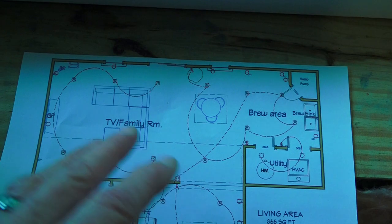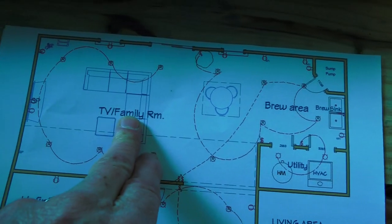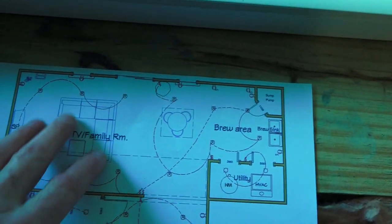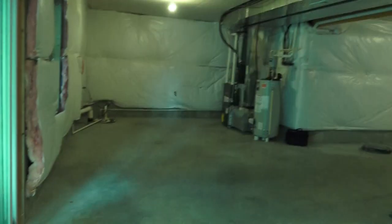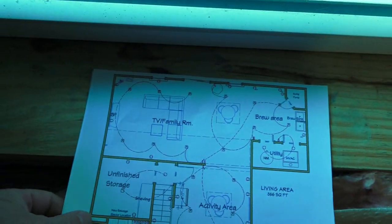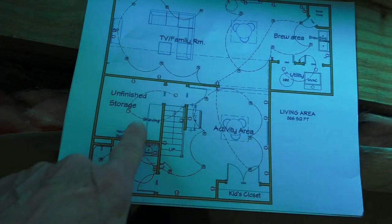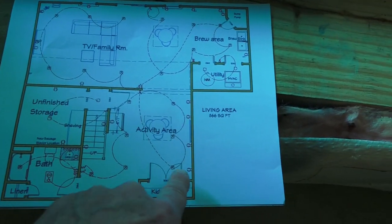The main area out here is where they're going to spend most of their time — you've got the two windows and the door. This is the TV family area, and the TV will be on this wall here. Then they've got the activity area, which is more like a play area for the kids with the closet. So we'll take that drawing and our chalk line this morning and go around snapping our lines on the floor — exterior walls first, then we'll come back in and lay out the interior walls.